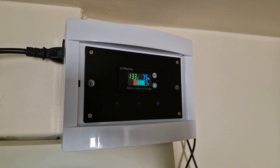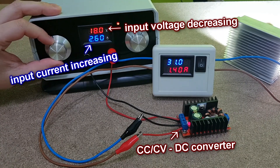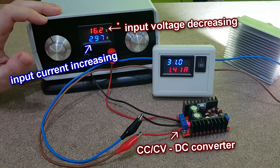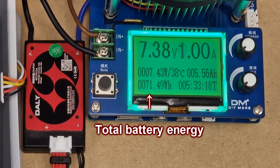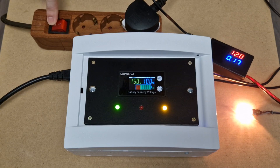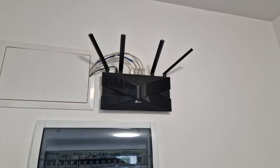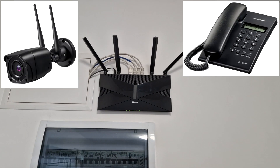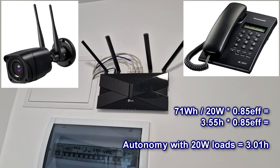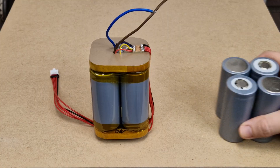What about the autonomy of this UPS? It's difficult to calculate the efficiency when working on battery power, because the battery voltage is decreasing, so the current consumption of the converters will increase. I tested the battery before building the UPS and it has a total energy of 71 Wh. My two loads have a combined power consumption of only 3.83 watts. So if I calculate the autonomy with an estimated efficiency of 86%, I have almost 16 hours of battery backup time — that's pretty good for this small battery. But if you have bigger loads with higher power consumption, say 20 watts, with an estimated efficiency of 85%, the UPS will have an autonomy of 3 hours, so you will probably need a bigger battery.